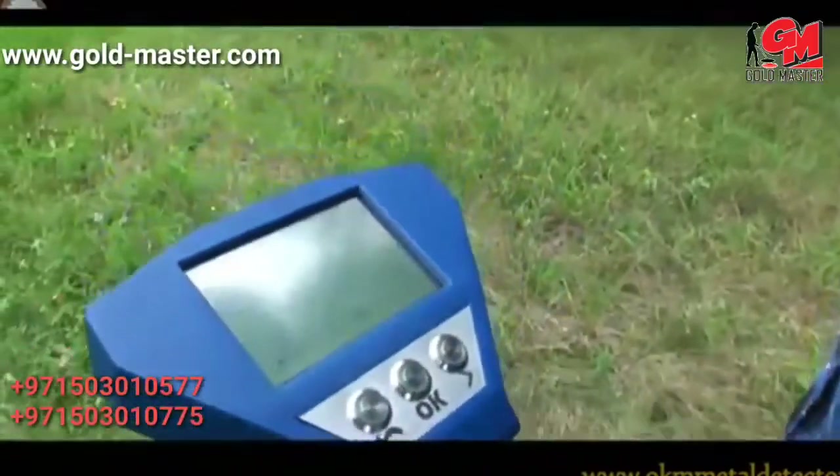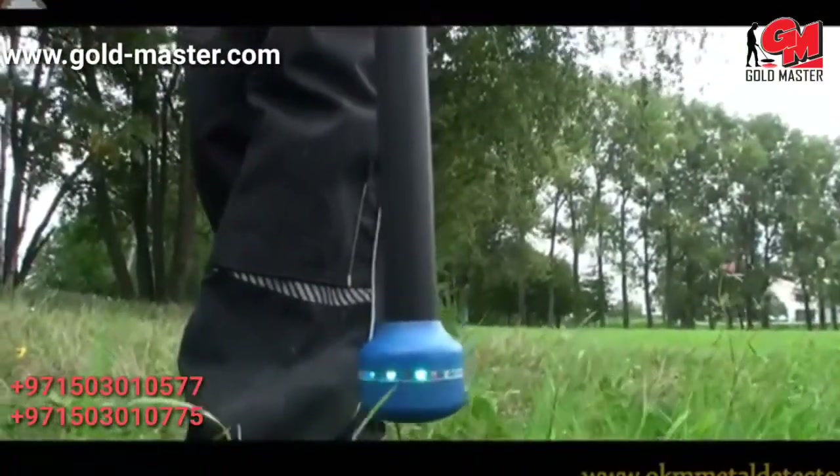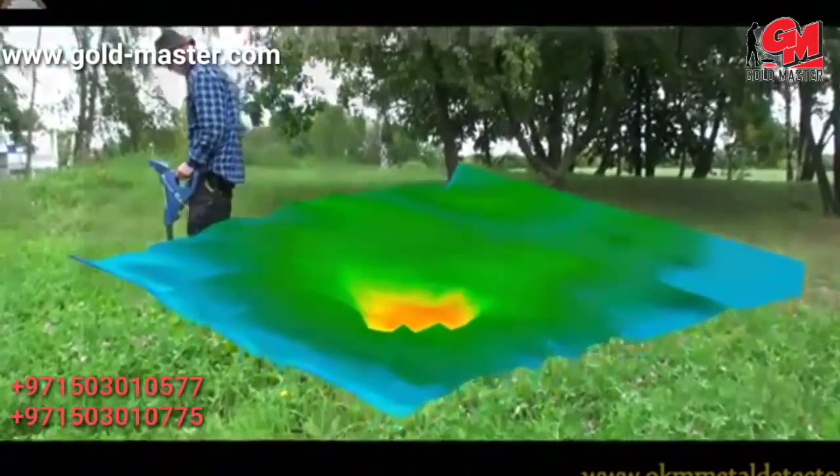Controlled by an interactive colored touchscreen, it shows hidden treasures live via LED orbit and generates stunning 3D graphics of hidden objects.